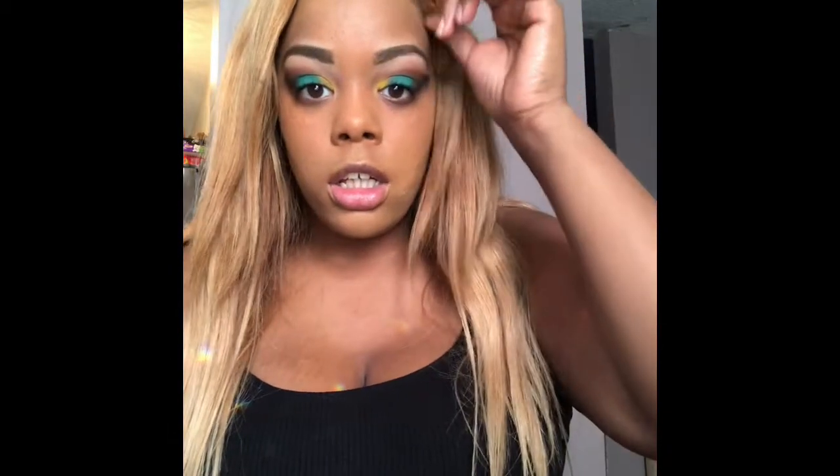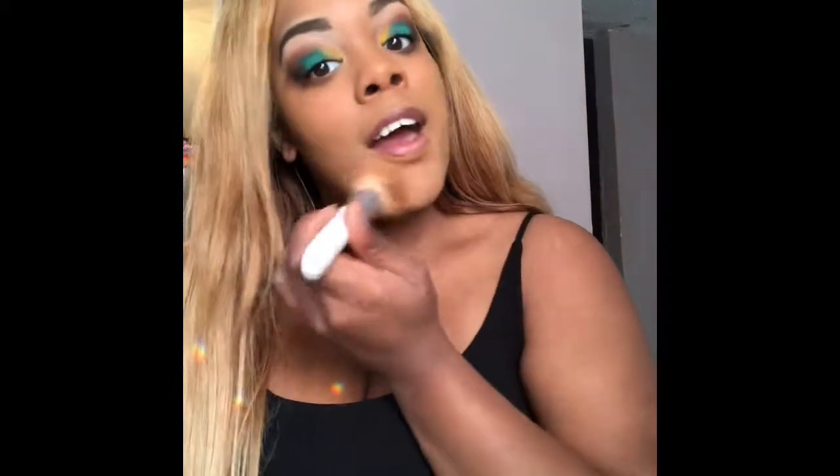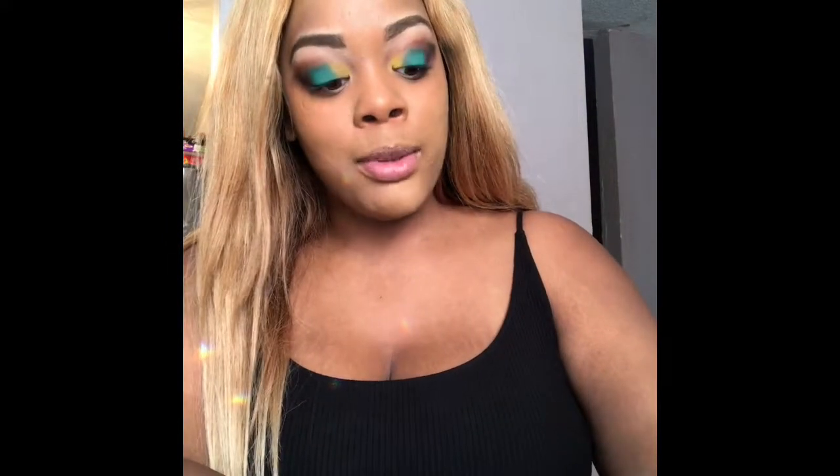When I created this look, it was just like an 'oh, let me try something different' moment. Then everybody liked it, so they were like, 'Can you please recreate that look?' And I'm like, I don't even remember! But I did it — I hope that this is close to what y'all were wanting.